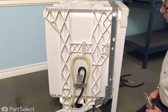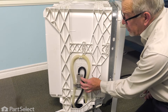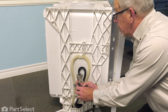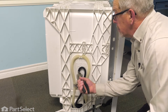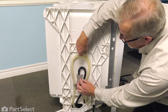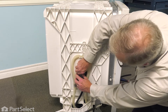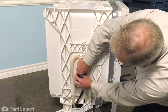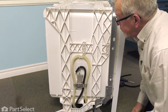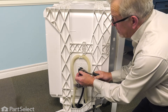Now that we have the dishwasher pulled out of the cabinets, we'll go to the left-hand side. You'll see that fill tube that's held to the inlet manifold with a spring clamp, so we're just going to loosen that clamp with a pair of pliers, slide it up onto the tube, and then while supporting that manifold, we'll pull that hose off. We can remove the clamp altogether at this point.